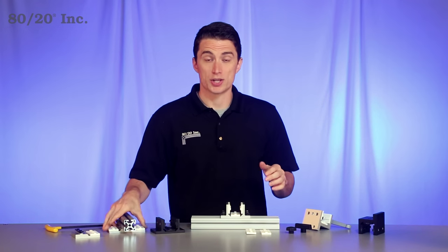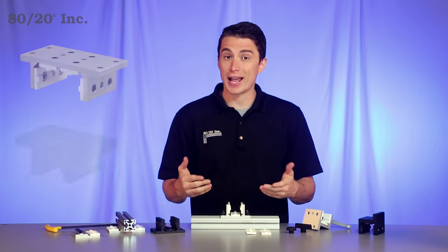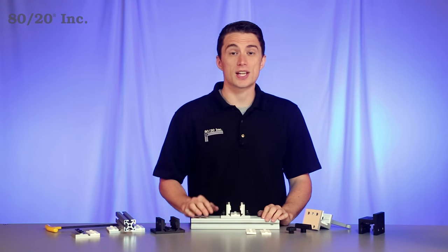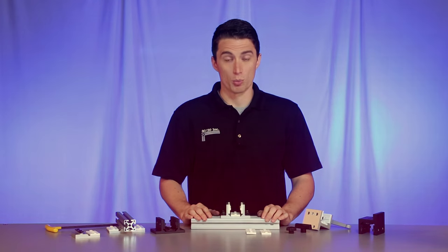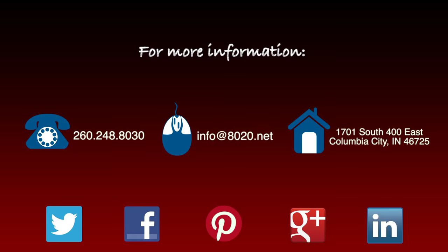The last thing we want to mention is our black anodized finish. All of our linear motion is now available in both clear and black anodized to suit your project's needs. Hopefully you found this segment on linear motion helpful. For more information please visit 8020.net and be sure to subscribe for future 8020 videos.